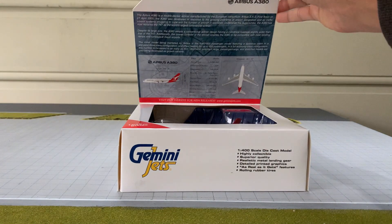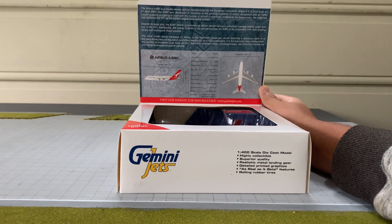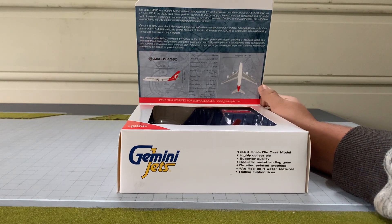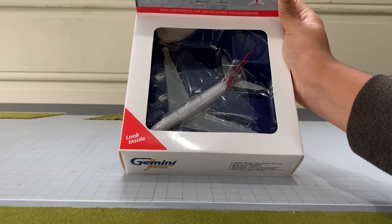Here is the famous Gemini Jets tab — if you'd like to read it, please pause now. This tab has lots of specs about the aircraft. And here's the inside of the box.